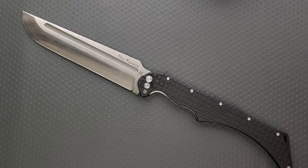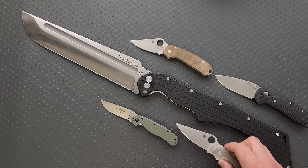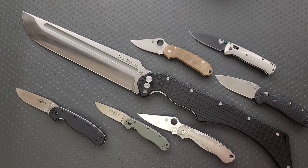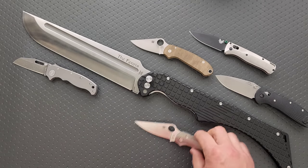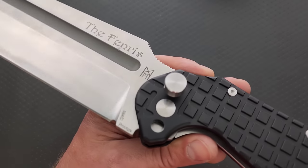How about some size comparisons? Here it is up against the Ontario RAT Model 2. How about the Spyderco Paramilitary 3? You know what, let's just put all of my size comparison knives out on the table at the same time. Here it is up against everything. What a gigantic hulking thing. Now, what they sent me here was a prototype, so there's a little bit of lock rock and the blade's not centered, but that's every prototype. I would venture to guess that the final versions will have a little bit better fit and finish.